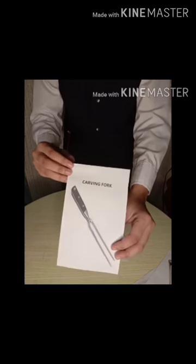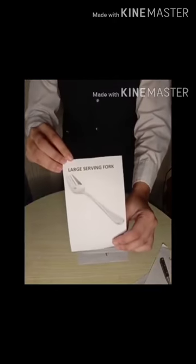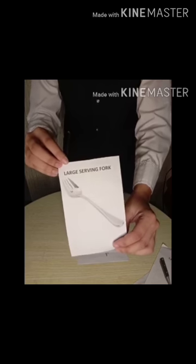Carving Fork, used for large roast, ham, steak and other meats. Large Serving Fork, used for serving meats and dishes like pancit and other oriental noodles.